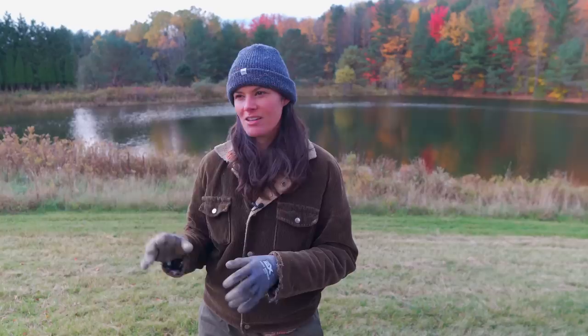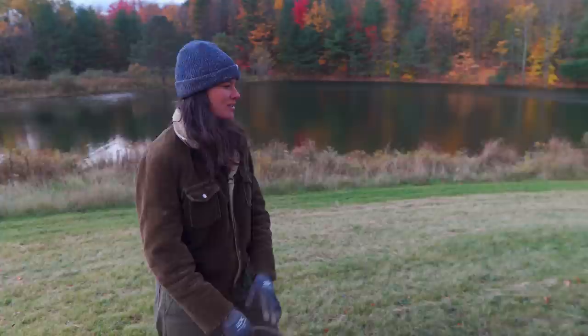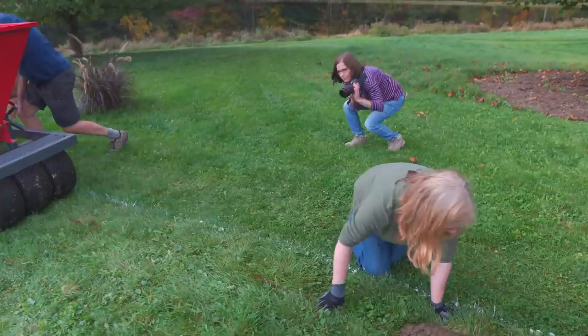We're going to be putting about 10,000 bulbs in this lawn today. In regards to spreading it out evenly, we're just kind of eyeballing it. This is going to be much more hands-on compared to the bulb tractor we used last year, which basically made a slice through the lawn and literally just dropped bulbs at a certain rate. Hopefully this is going to look a bit more naturalistic because we are doing it by hand.